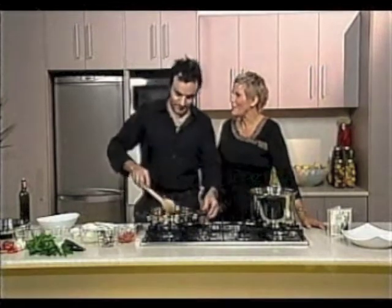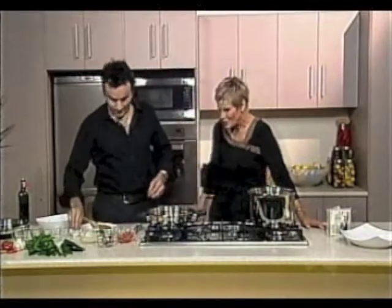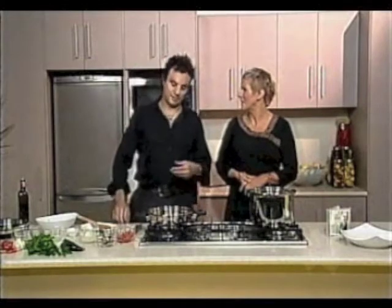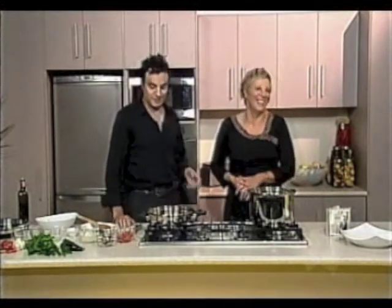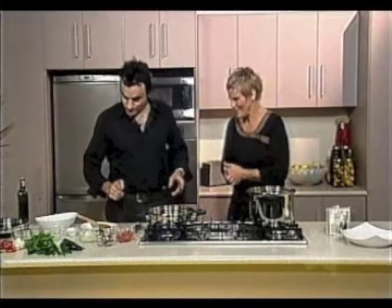And from Grey's Anatomy, you met Ellen Pompeo. I wasn't sure how to pronounce her last name. Is she as wafer thin as she looks on television? She's not as gorgeous as you, Susie, but she's a lovely looking lady. I think she's sensational.